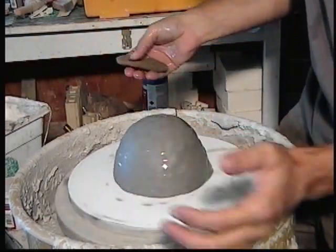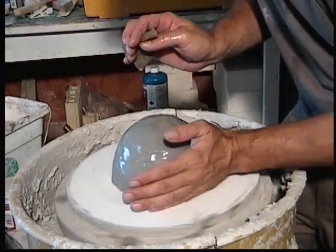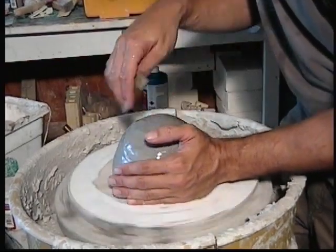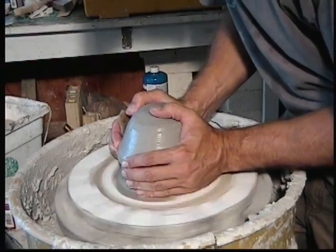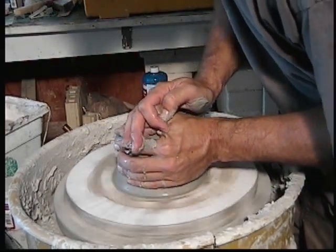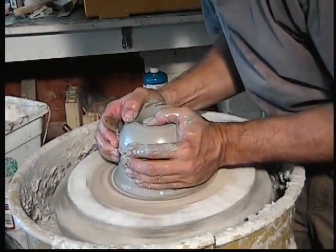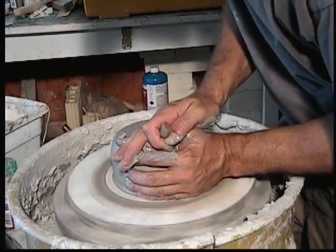Now I'm going to add a little bit of water. I throw standing up and I'm going to lock my elbow into my hip, then push in this direction with this hand and push down with my top hand. You can see the wheel is running counterclockwise. I'm going kind of slow because I want you to be able to see what my hands are doing here.